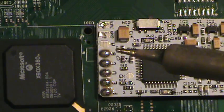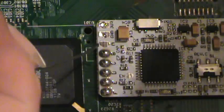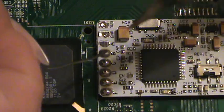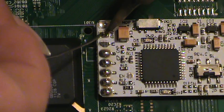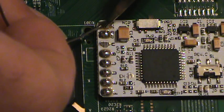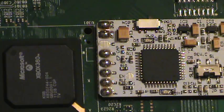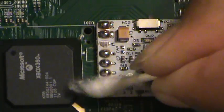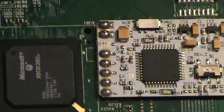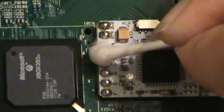I'm from South Dakota, and we're a little backwoods up here. Alright, we got all the pads prepped. I know I'm a bit anal when it comes to my cleanup, so I'm going to go through and clean up the leftover flex paste after pre-tinning all these pads.